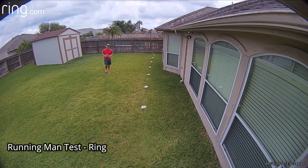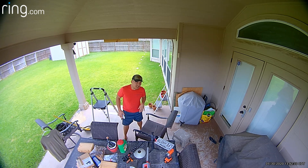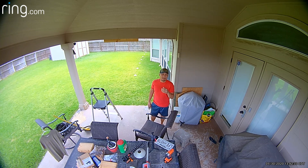This is the running man test. As you can see, the spotlight camera battery video quality is really bad.